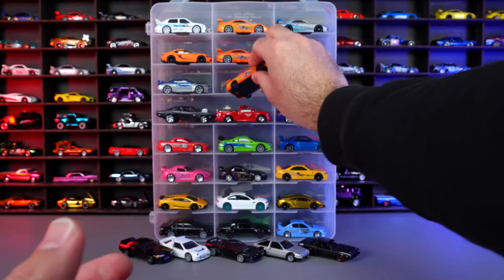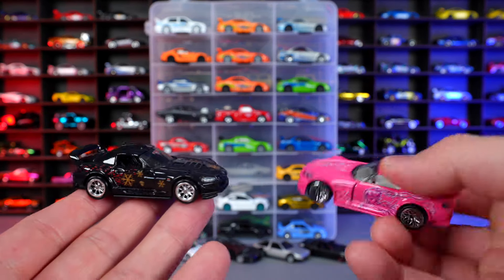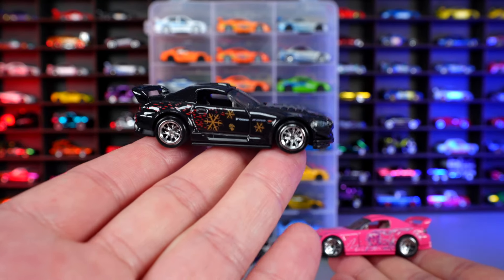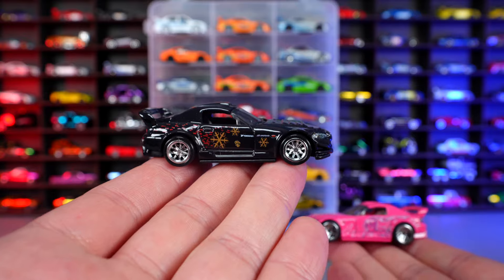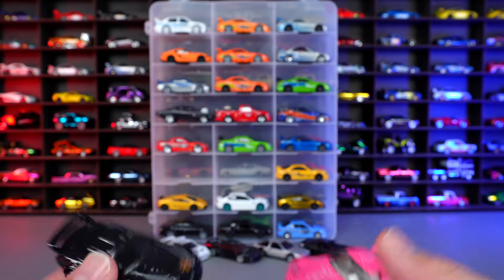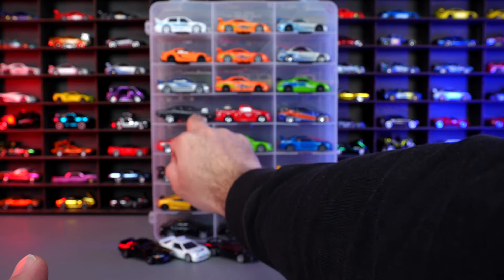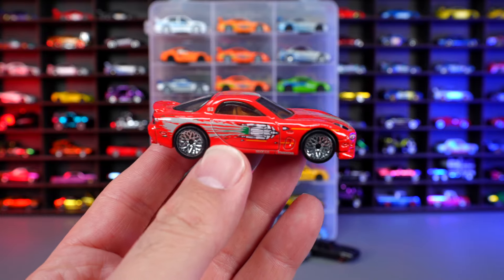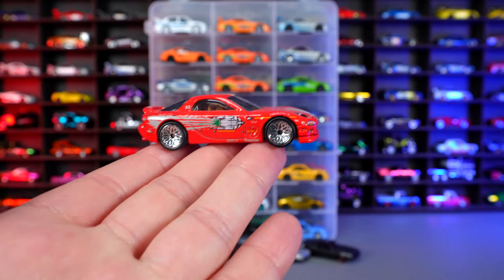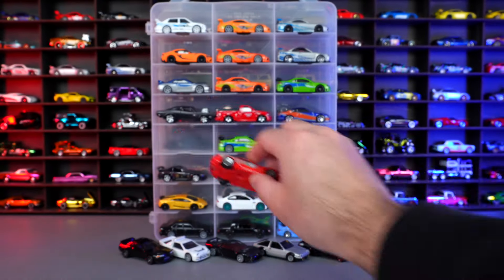Some of the other iconic cars we have are these two right here — the Honda S2000. That's Suki's Honda S2000 from Too Fast Too Furious, and then we have Johnny Tran's S2000 from the original Fast and Furious movie. Two very iconic Fast and Furious Honda S2000s. We've also got Dom's RX-7 from the first movie, which is a very cool RX-7. I feel like RX-7s don't get enough love — a lot more people should be into them.